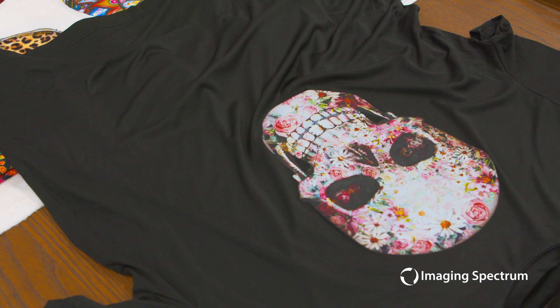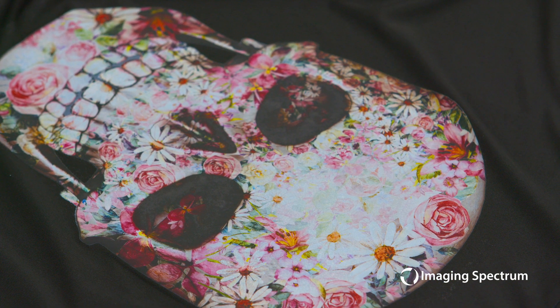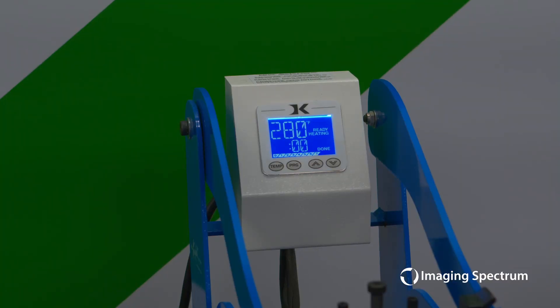Now we can stop here and be done, which looks great. Or one extra pro tip is we'll take it back to our heat press and apply heat for about maybe five more seconds, and with that complete, now that image will be embedded even further into our shirt and feel even more comfortable.